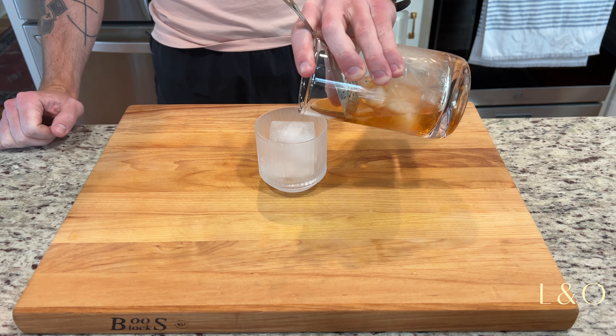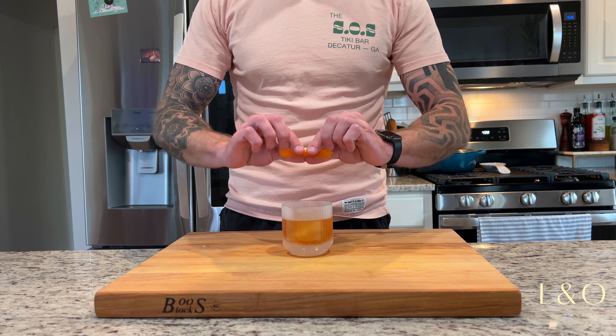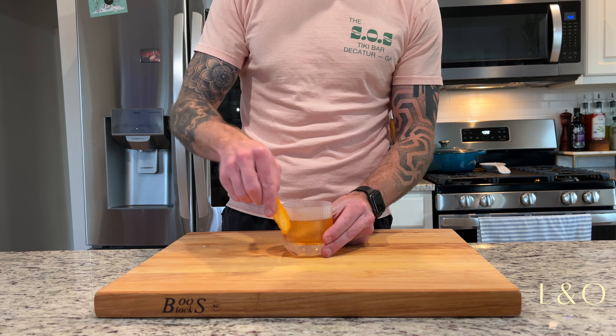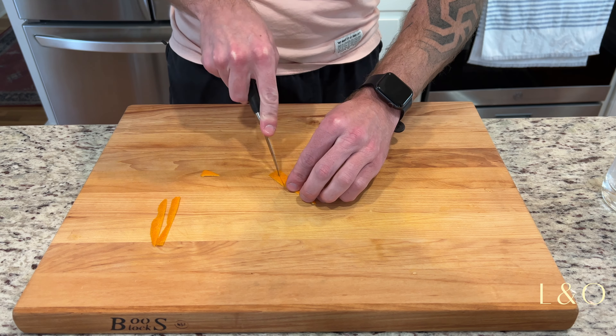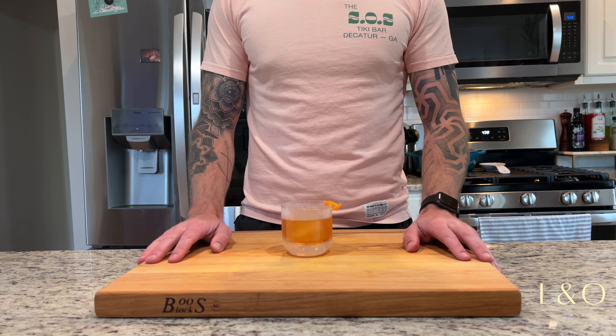To serve, I'm grabbing an old-fashioned glass with one large ice cube and pouring right over top. I'm going to express some orange oil with this peel, clean up the peel, give it a twist, and place it on the side. And there it is — the old-fashioned.